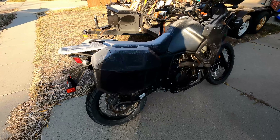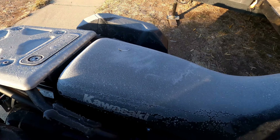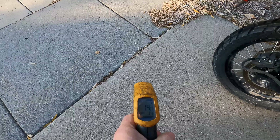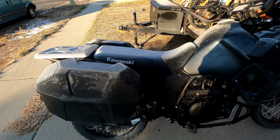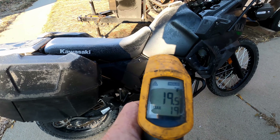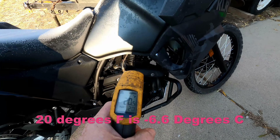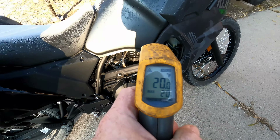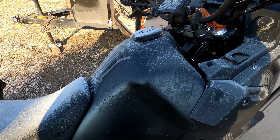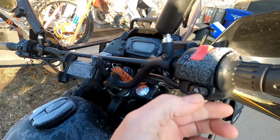Hello and welcome back to the channel. It is a blistering cold morning. The concrete is 19 degrees, the bike is 21 degrees, the engine is 19-20 degrees, and the head on the engine is 20 degrees. I've been hearing a lot about how this bike doesn't like to start in the cold, so we're going to try it this morning. She's on, but you can't see the dashboard — let's see what happens.